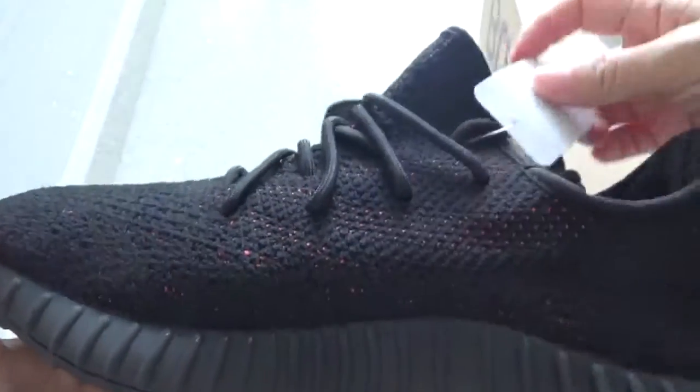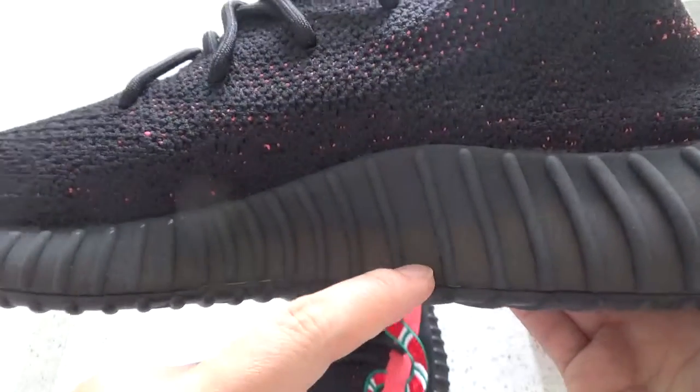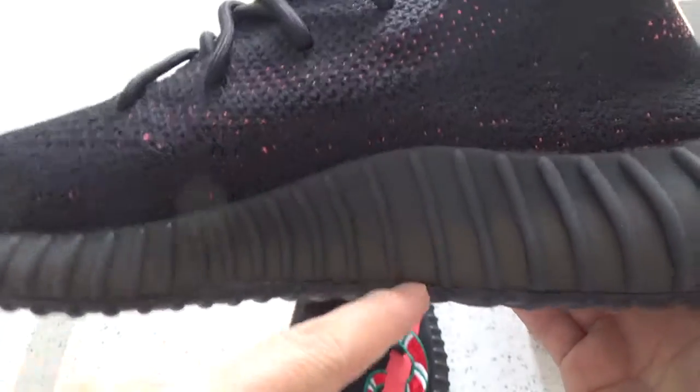They are signed. The midsole is a little transparent. You can check the white boost.